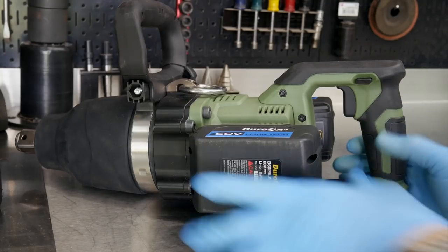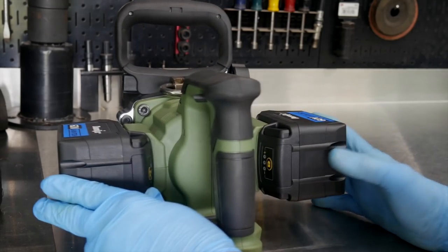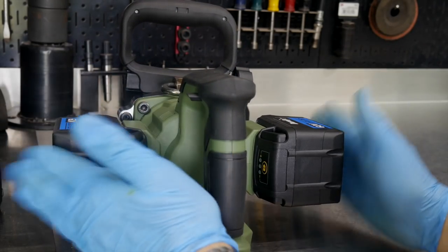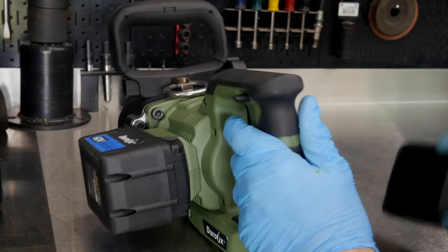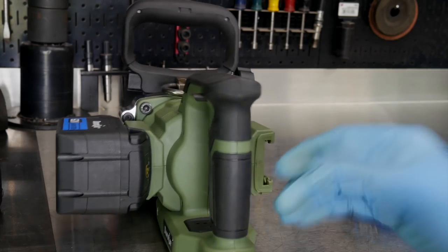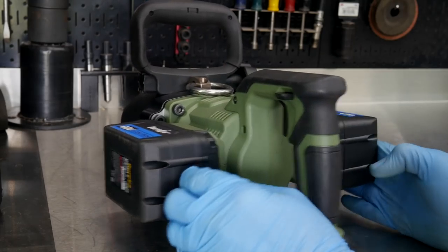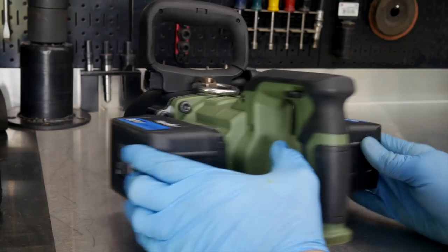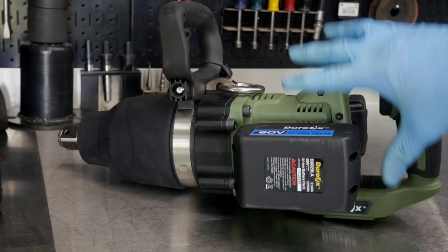Let me touch on one more thing before we weigh and measure this and go to the test rig. On these saddlebag batteries — even on one battery, we're still going to get the same performance as if we had two, as far as initial performance. And this is a really cool feature — my understanding is it's built into the PC board, there's some actual battery management.